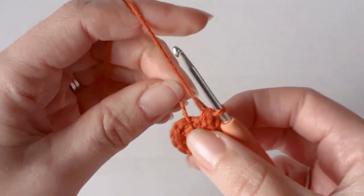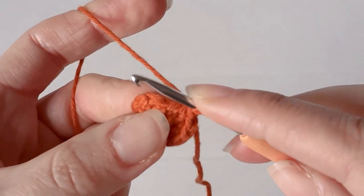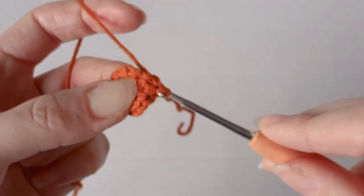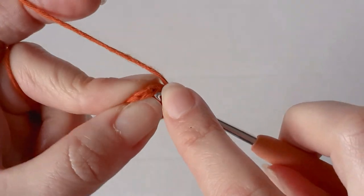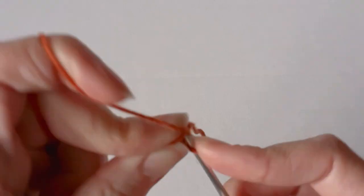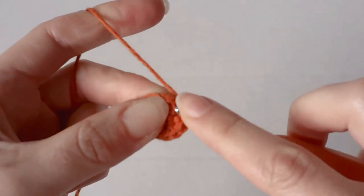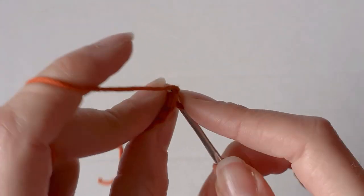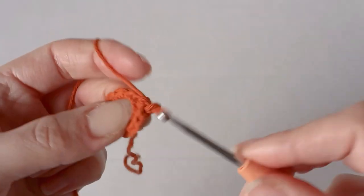In the next row you want to increase from twelve single crochets to eighteen. You need to put one single crochet in the first stitch and two single crochets in the next stitch — so it's one single crochet in the first stitch and one increase in the second stitch, all the way along.